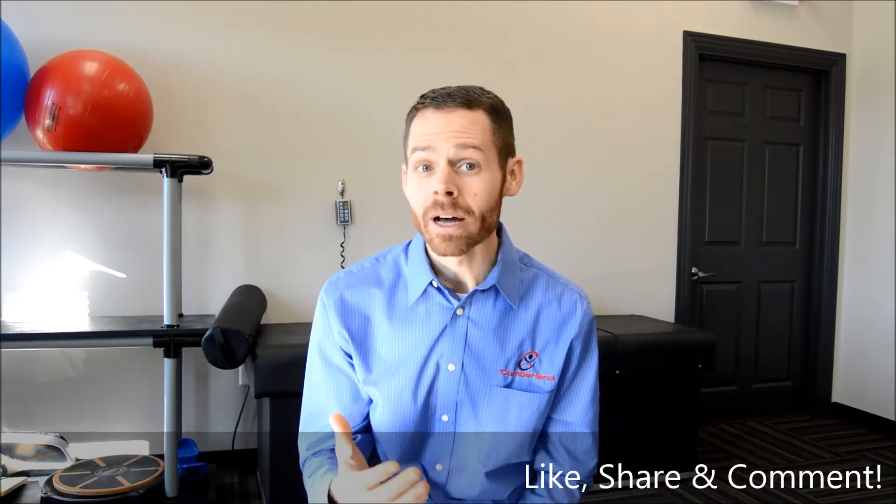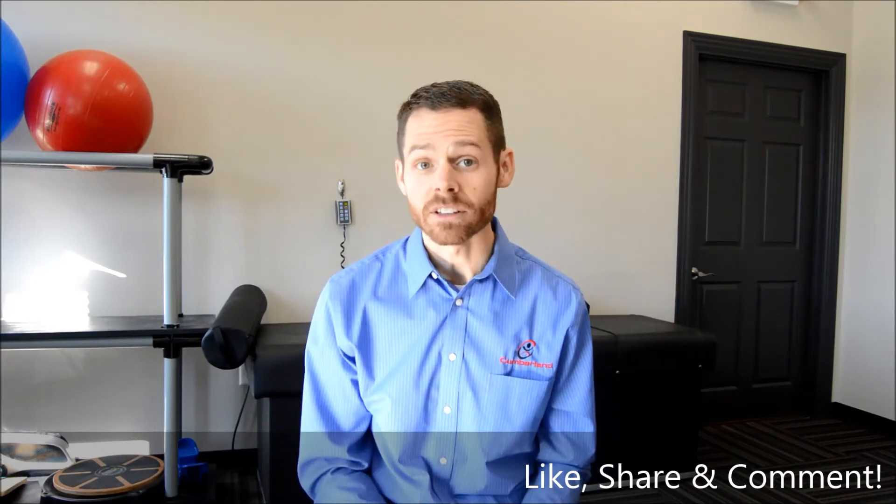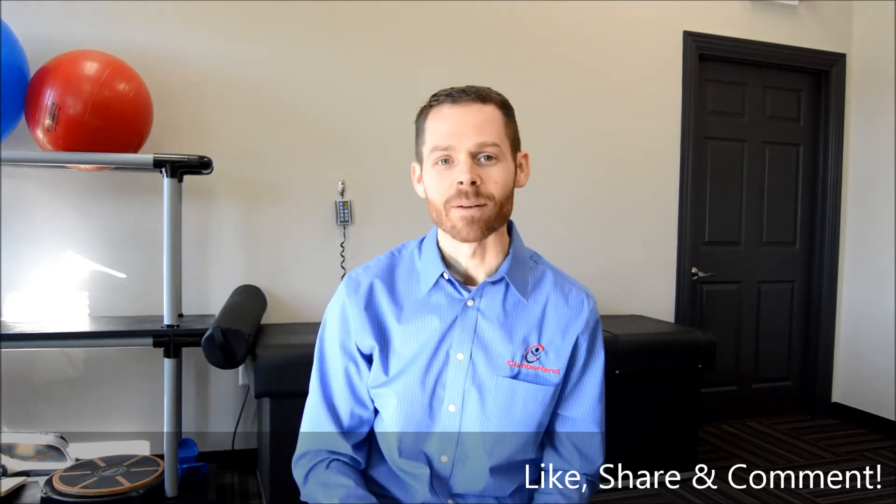If you like this video, please give us a thumbs up. If you know somebody who needs it — they're about to do that New Year's resolution thing — share it on your timeline or theirs. If you have a question, please don't be afraid to ask; leave it down below, we'd love to respond. This has been Dr. Ryan House with Cumberland Chiropractic and Sports Medicine, where we will get you better faster.